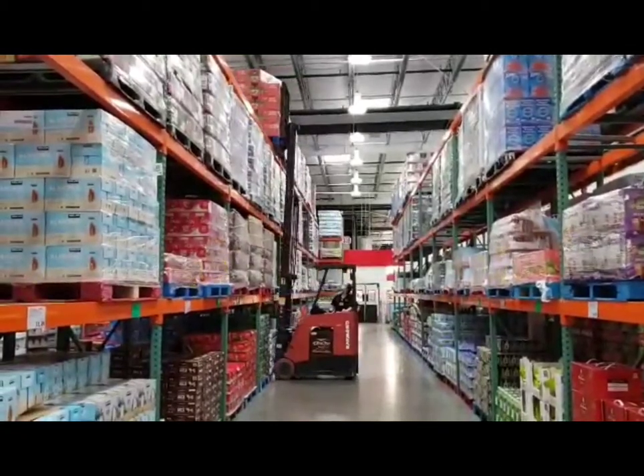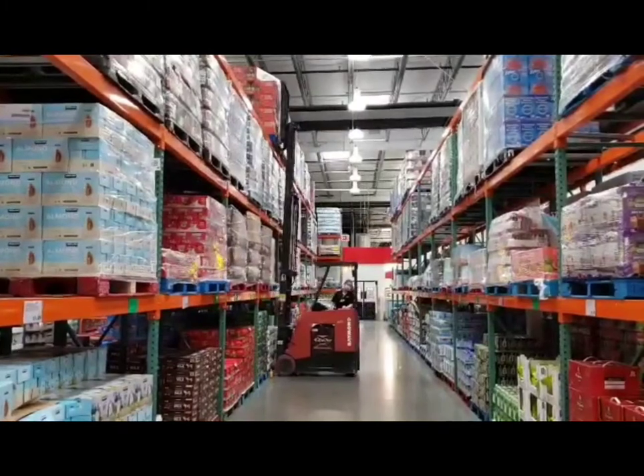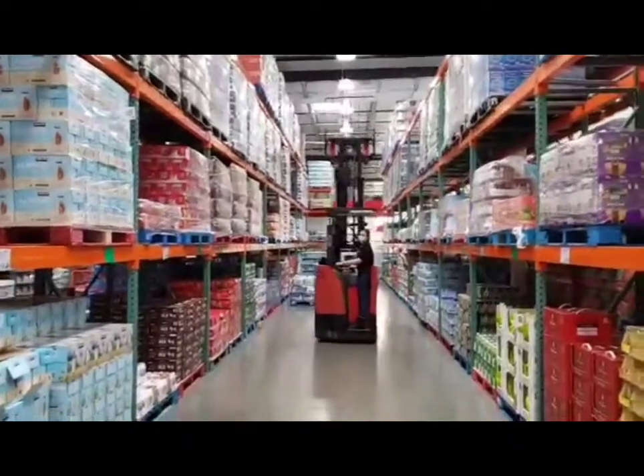Well, there you go. There is all the details about my career at Costco as a forklift driver. Bye!